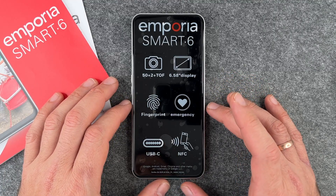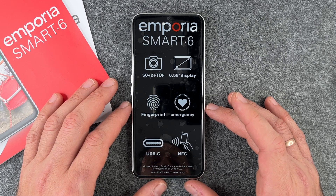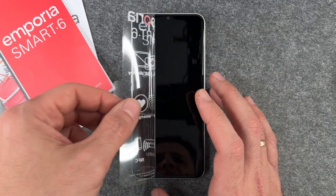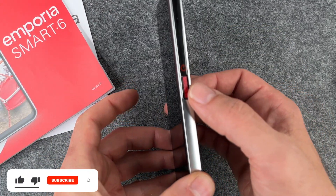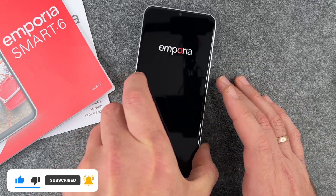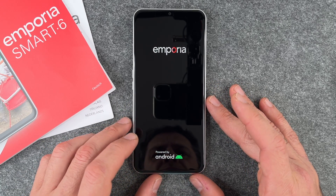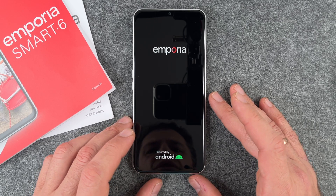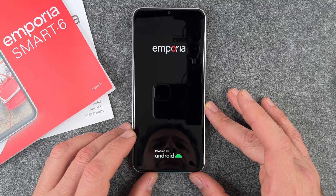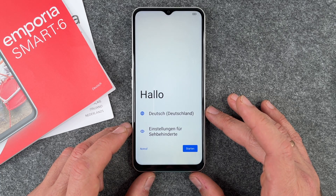Welcome to How-To Buddies. Today we're going to set up the Emporia Smart 6. I have it here and I'll just take this off. The first thing I'm going to do is turn it on — I press the button and it starts. We can see the Emporia logo and 'Powered by Android.' Emporia uses Android, and at the time of making this video it's Android 13.